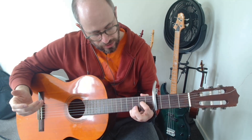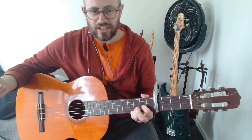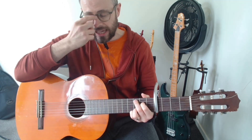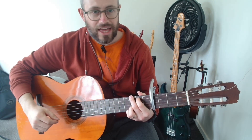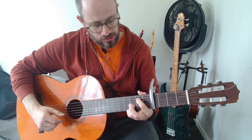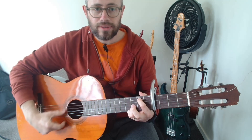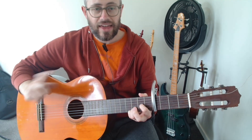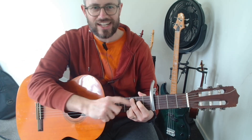Then we've got our Dsus4, which is our first finger going down to the G string at the second fret. And then we have a Cadd9, which is our first finger going to the D string at the second fret and then our middle finger coming up to the A string at the third fret. So: G with the first two fingers up top, A7sus4 with the first finger going down a string, Em7 where the first finger goes up, Dsus4 where the first finger goes to the G string, and Cadd9 where the first finger comes up and the middle finger comes back on the A string at the third fret.